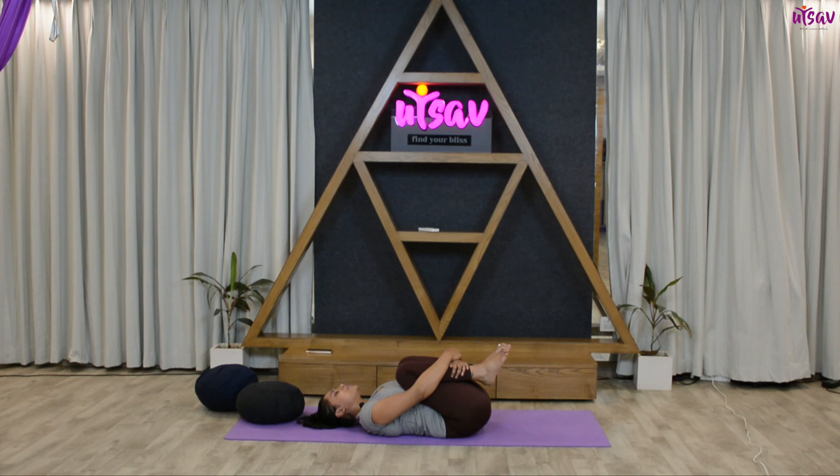Now nicely hug your knees, get them closer to your lower abdomen and just stay there. Release any tension, any pain, or any discomfort over your lower back. Just inhale and exhale, relax your shoulders.